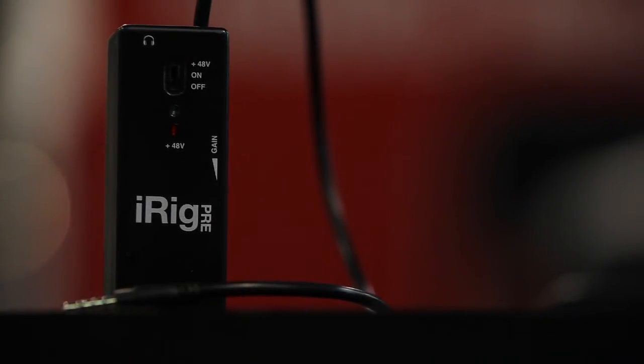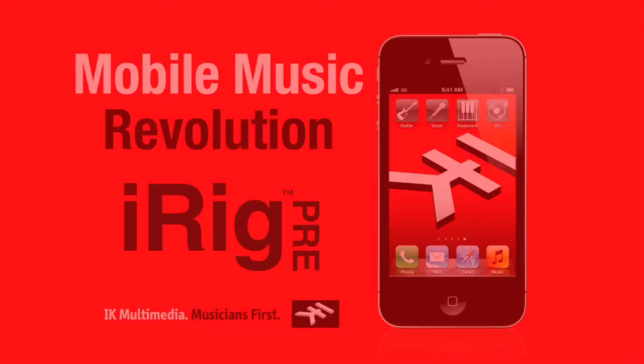You can get it from any of your favorite consumer electronics retailers for musicians, or you can get it from ikmultimedia.com.